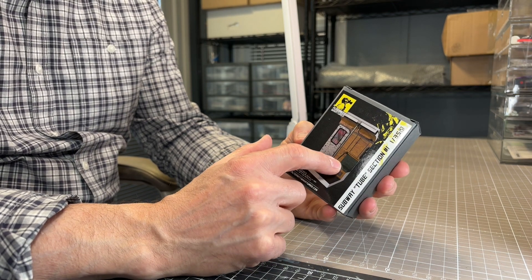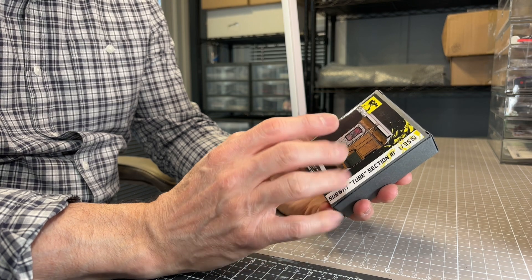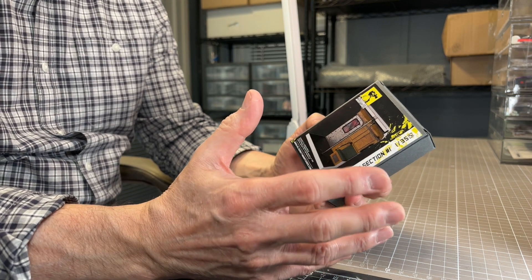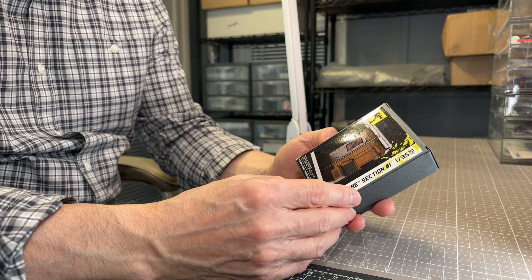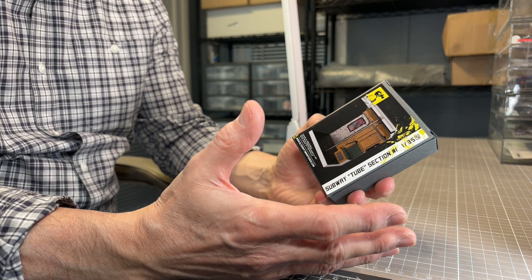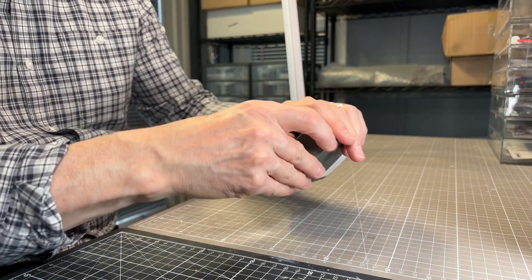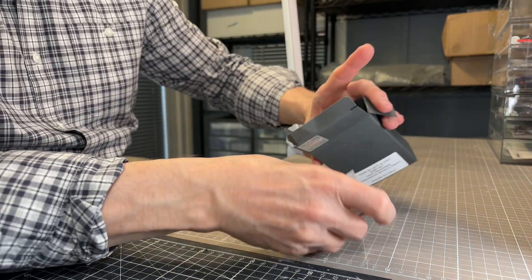You may have seen some of the renderings on Instagram as this was being developed. It's part of a range of ready-made vignettes or ready-made dioramas which you can really use to give you a head start on the creation of any kind of vignette or diorama. Let's get this one out of the box and I'll show you what you actually get with this one.